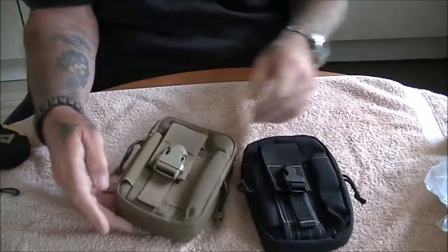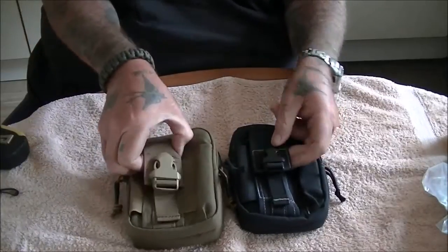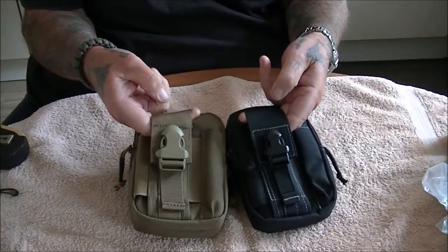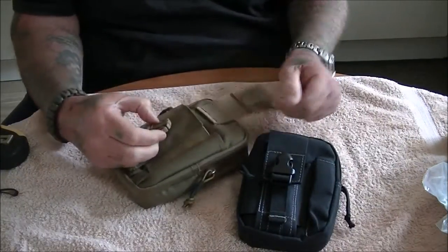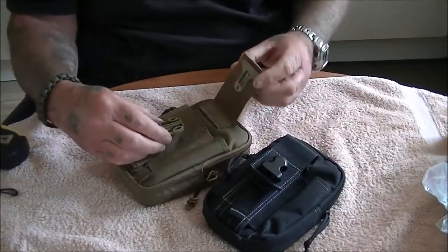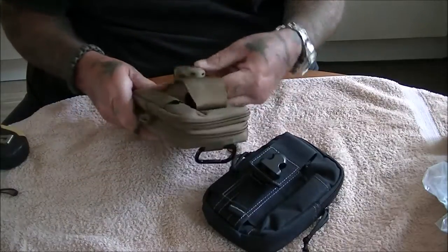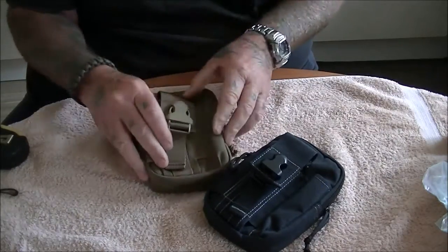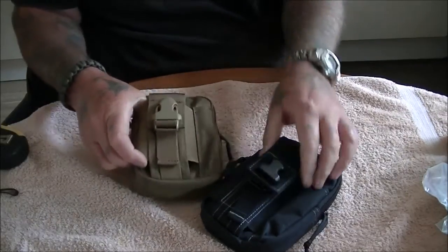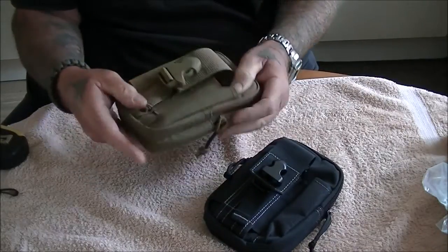Now the difference is you get a bigger snap buckle on the front which makes it a lot easier to open. You still get the same elastic - put your phone in or whatever you want - and also a pen holder at the side.